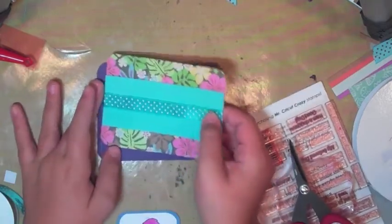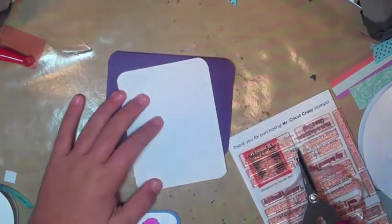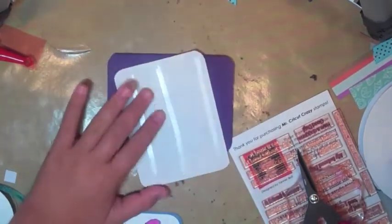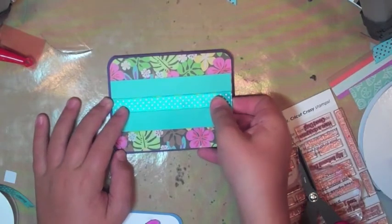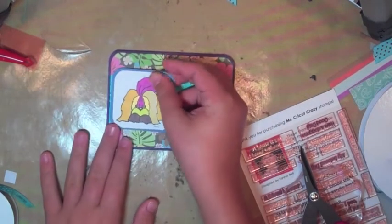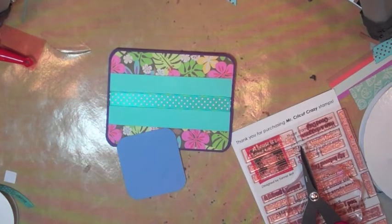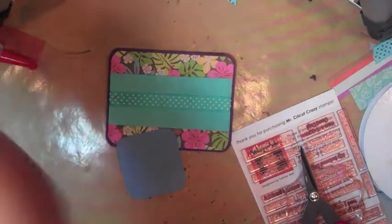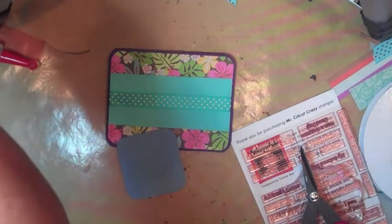I do really simple A2 size cards, so never think I'm going to do a really intricate card — that's just not my style. I mean, I do cards on the Cricut — I'm Mr. Cricut Crazy — so I need to do more with the Cricut. But since I came out with my own stamp line and all these awesome companies have images and everything, I really like using those. Whatever you want to do is fine though.